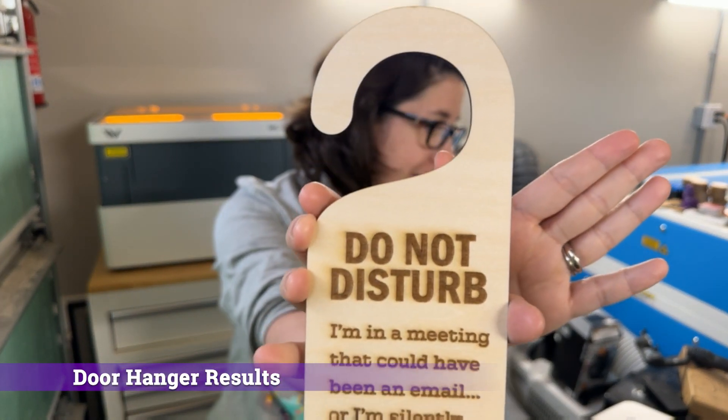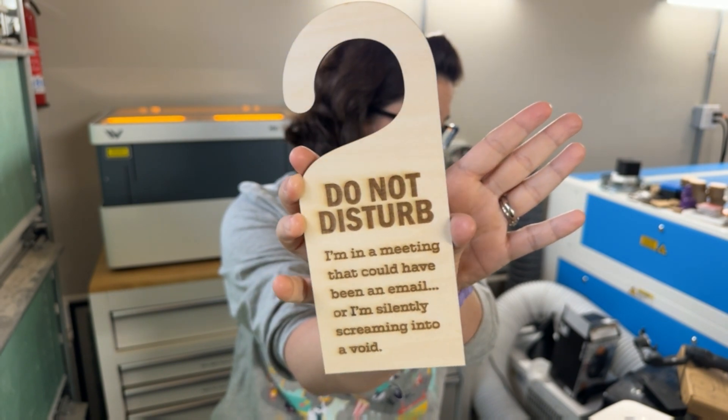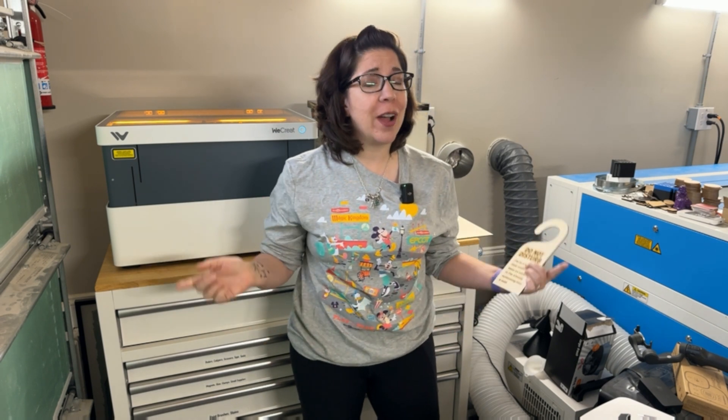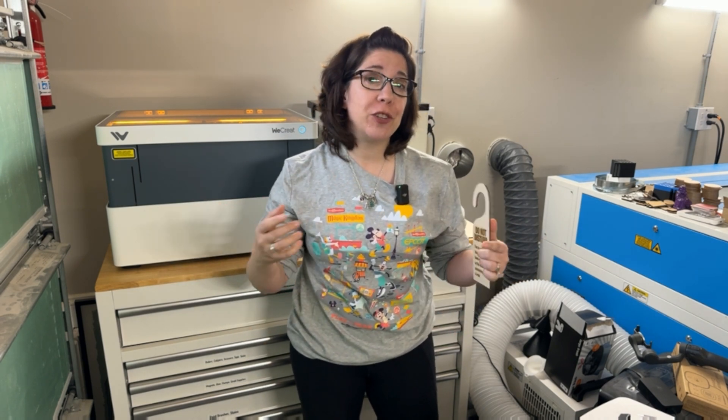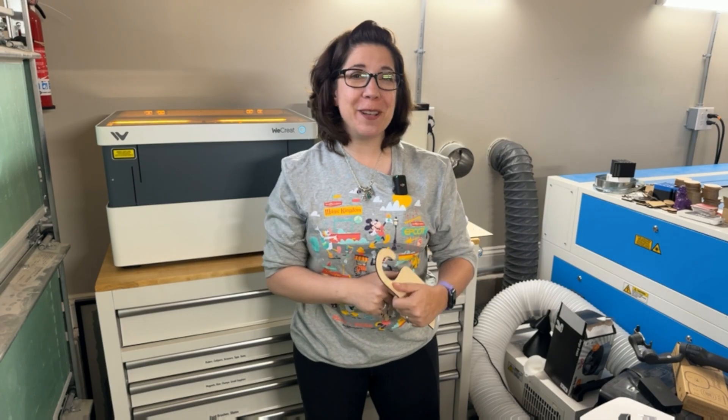This turned out really well — look at that, it is awesome! Thank you so much for paying attention. Feel free to like the video, subscribe to the channel, and leave your comments and questions in the comment section below. As always, happy crafting!